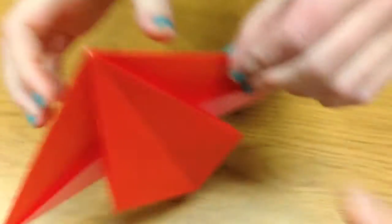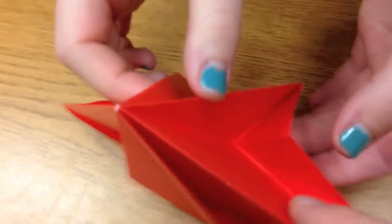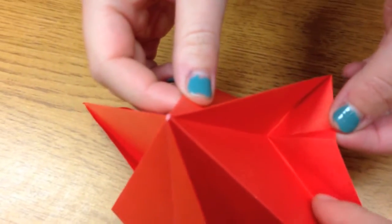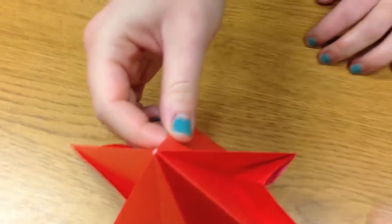This is true everywhere — every single vertex is going to differ by two. For example, over here we have three valley folds and one mountain fold, which differ by two.